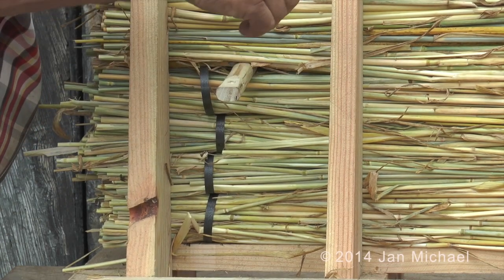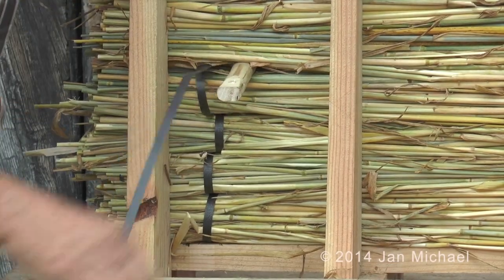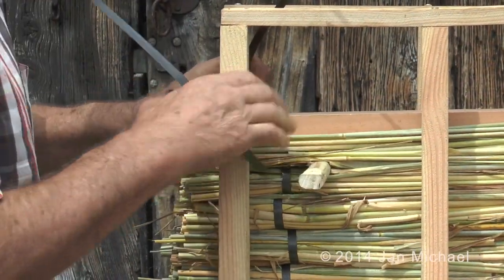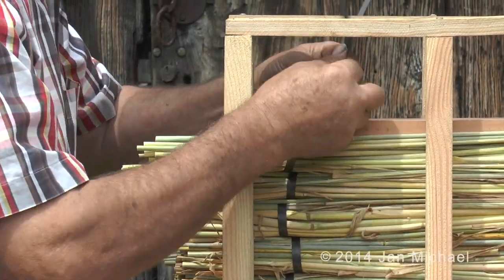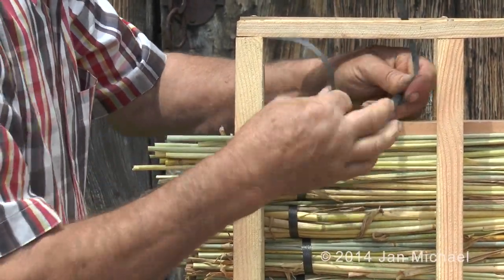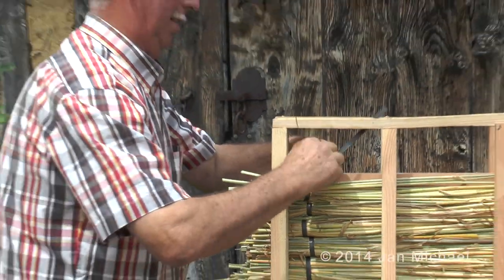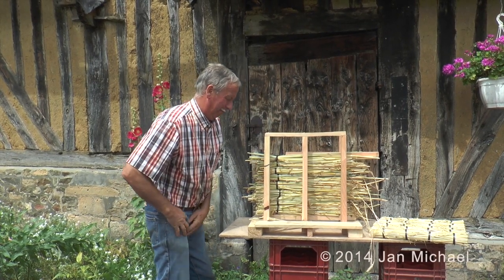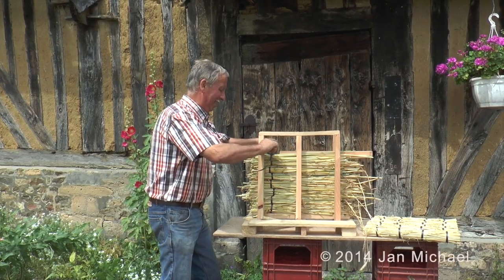Joël has made a wooden frame to make it easier to sew bunches of straw together with packaging tape. The straw mat is about five centimeters or two inches thick when finished. You can see how he's sewing the bunches together using a wooden peg to create space to push the packaging tape through and then tying it together at the top. The straw has to be quite tightly pulled together.